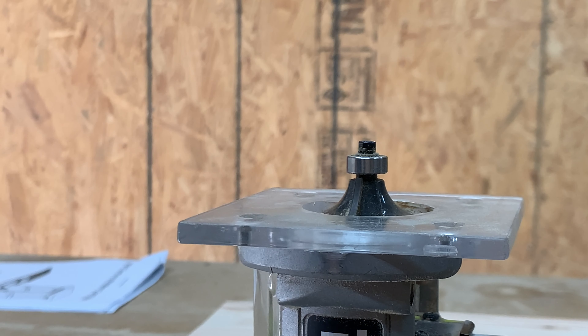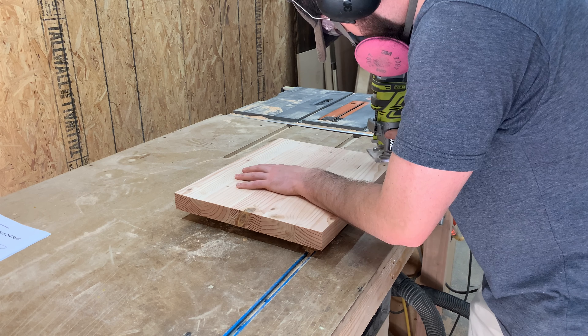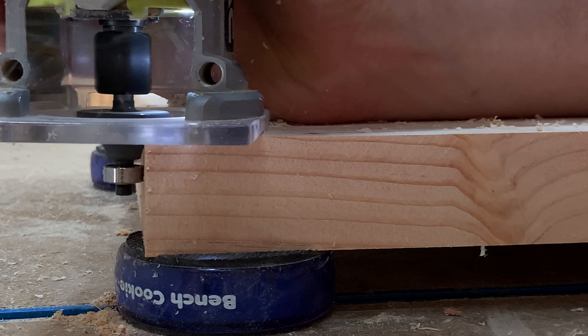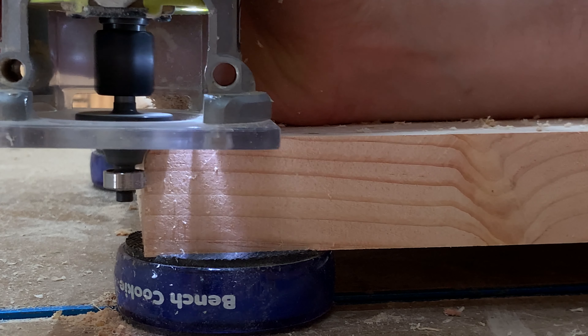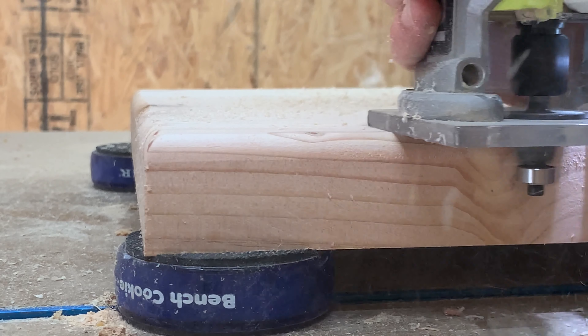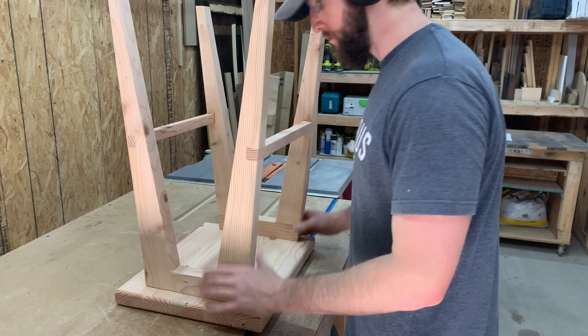As a last minute decision before the seat was attached to the base, I decided to use a round over bit on the router to get a nice soft edge. All that's left to do now is attach the top to the base with some screws.